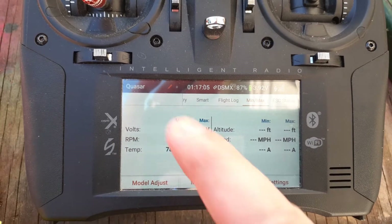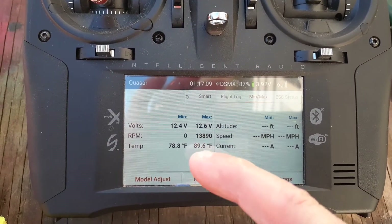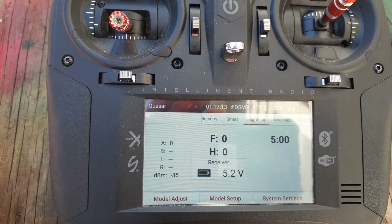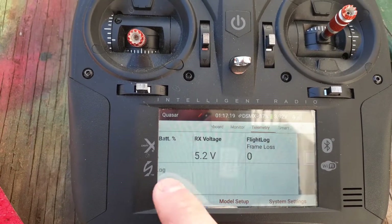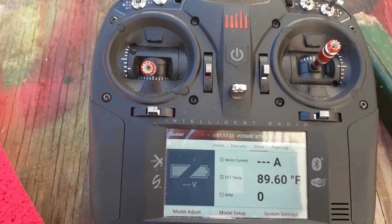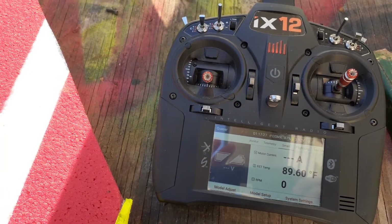You also get your min and max of your voltage and temperature that you can look at, which is kind of neat. I don't have a smart battery so you won't see anything on that page, but look forward to the next video — a flight video with this flying with the new technology. Thanks for watching.